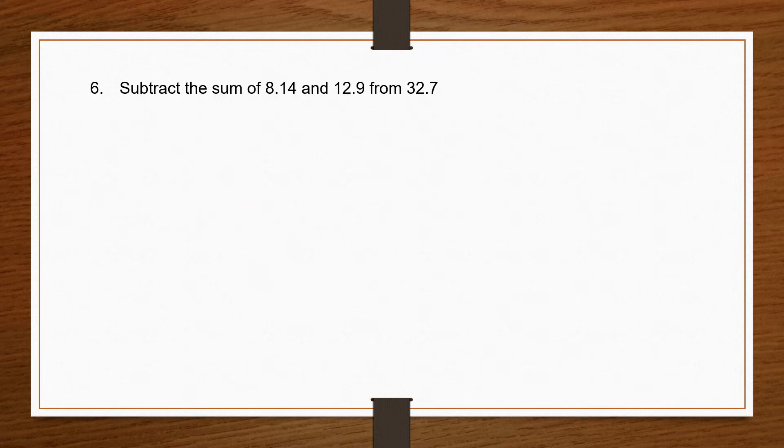Question 6: subtract the sum of 8.14 and 12.9 from 32.7. We need to find the sum of these two numbers first. So let's find the sum of 8.14 and 12.9. Make them like decimals. Bring down 4; 4 plus 0 is 4; 1 plus 9 is 10, carry 1; 8 plus 1 is 9, then 10, 11, carry 1; giving 21.04.